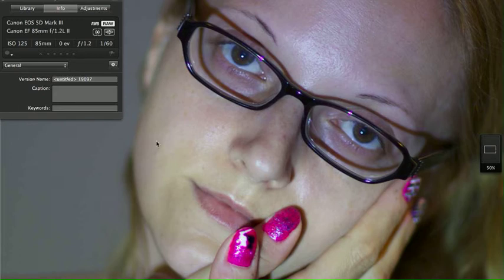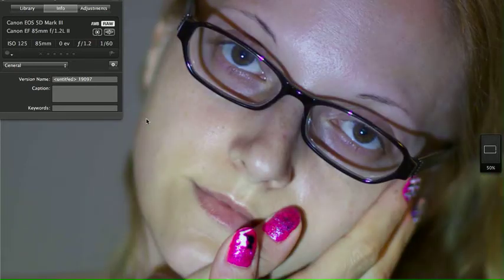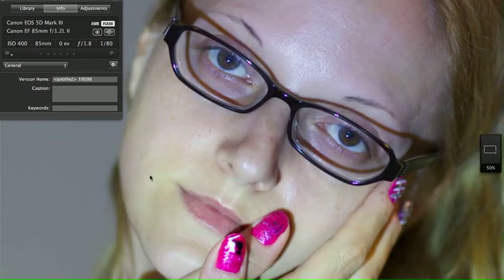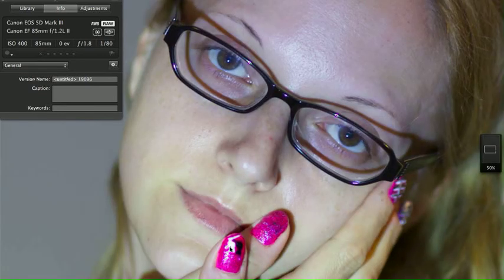Look at this cheek — beautiful at f/1.2. And not offensive at f/1.8 at all. But just showing you that f/1.2 is soft. Unless you're going to have to raise your ISO to get the same shot at 1.8 — and now look what happens: you're losing detail, you're blowing it out, losing detail.